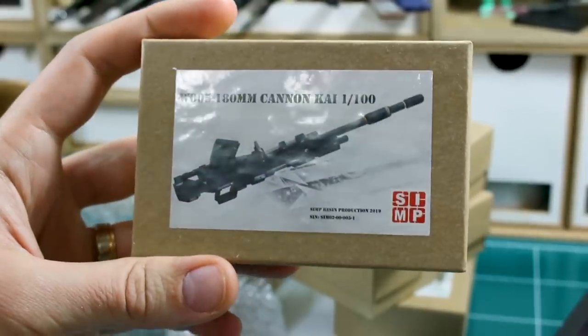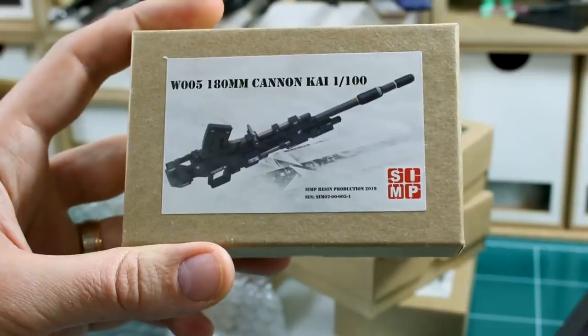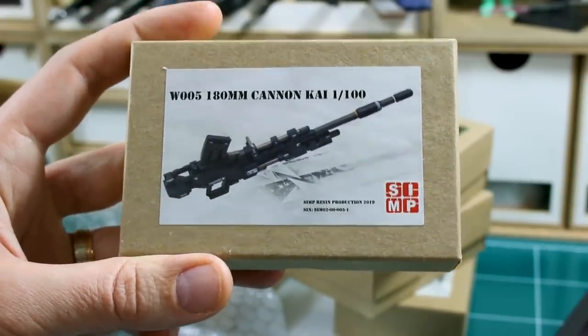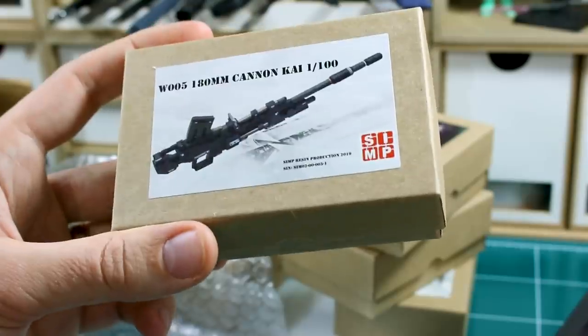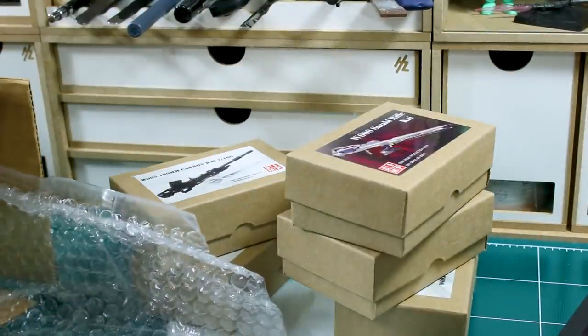We've got the 180 millimeter cannon Kai, 1/100 scale. This is obviously a more detailed and nicer version of the 180 millimeter cannon used by the ground Gundam and the EZ-8 — the mobile suits from the 8th MS Team. This would be for the Master Grade kits like that, although this is so much more detailed than those Master Grade kits, so you're going to have to do some work with that.